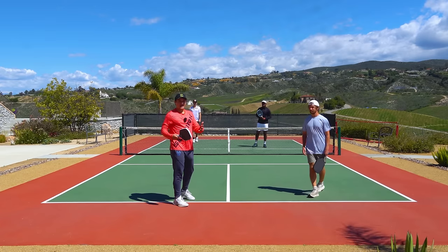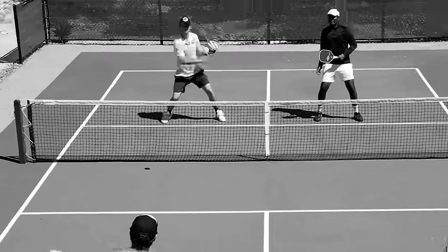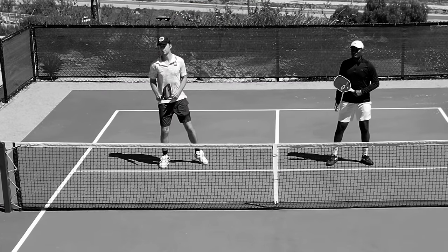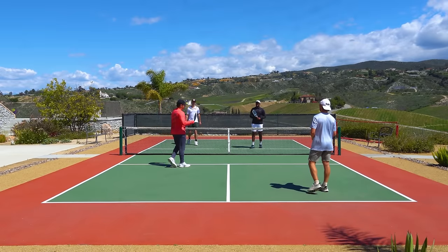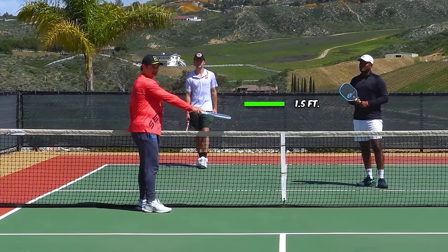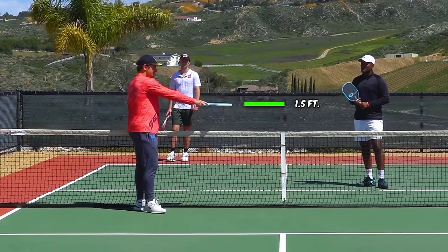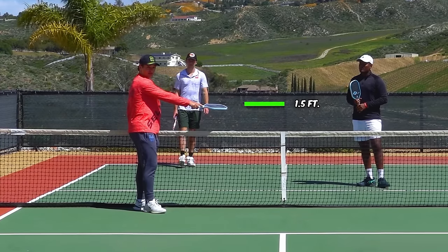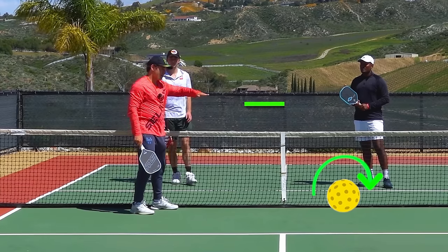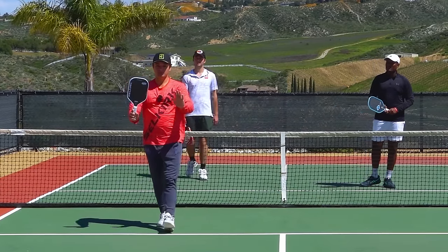That's a good example of why you need a good amount of power on your drives for them to be effective. I didn't hit that very hard and it sat up, so my opponent pretty much ended the point on that first shot. When you're hitting your drives, you need power, but you also need it to be within about a foot and a half of the net or else you're giving your opponents an easy volley. When it's lower with topspin, you can actually make your opponent hit the ball below the height of the net, forcing them to hit it up and giving you a ticket to move forward.